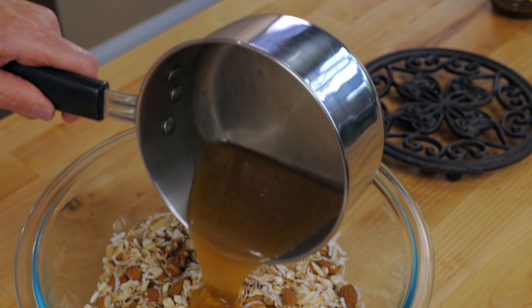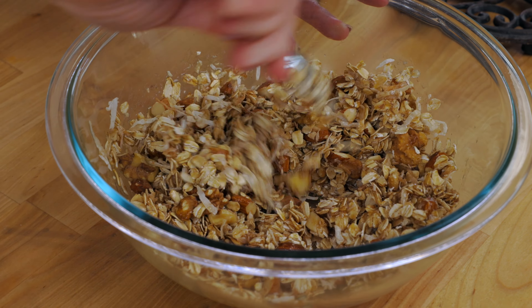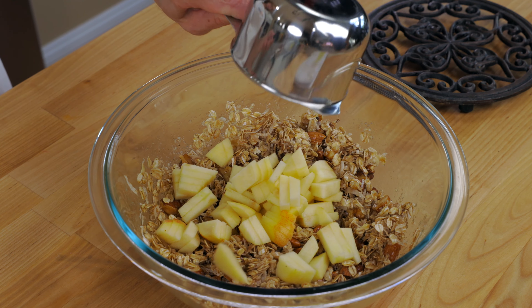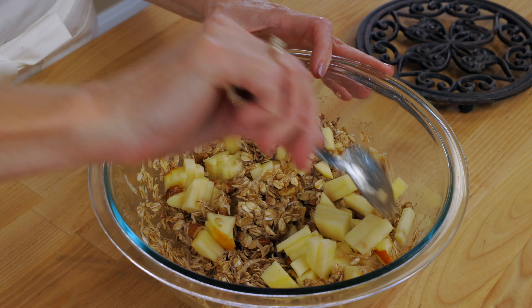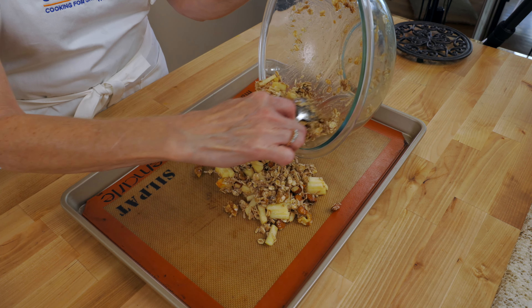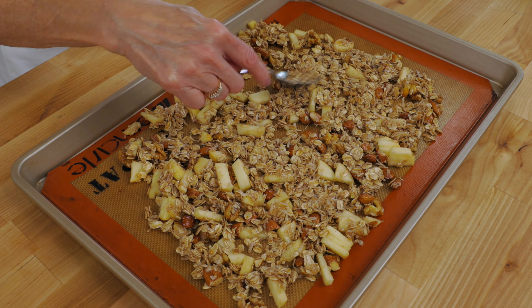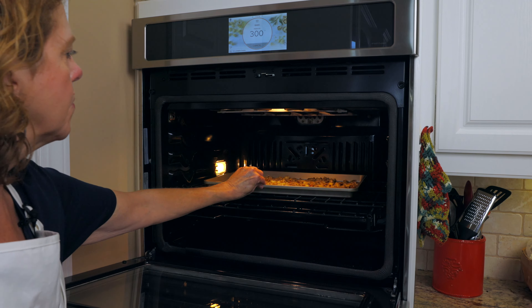Pour the butter syrup mixture over the oats and nuts mixture and stir until well blended. Fold in one cup of diced apples, which is one medium-sized apple — you can peel the apple or leave it unpeeled. Pour onto a rimmed sheet pan, spread the granola mixture across the entire pan, and bake for 40 minutes, stirring every 10 minutes.